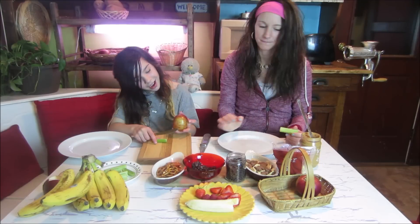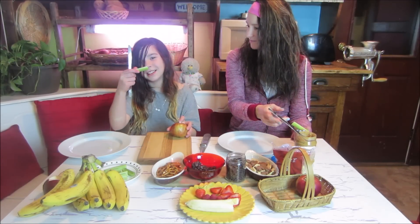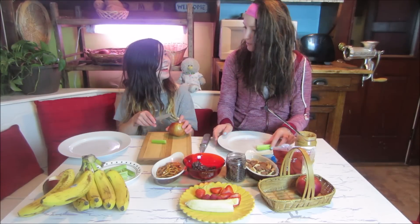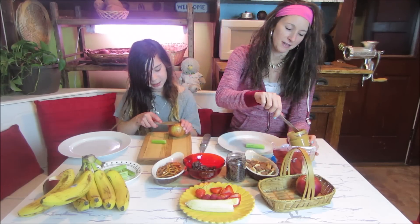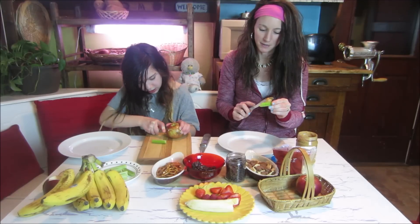So Ivy, what are you making? A snail — it's gonna be so cute! You need celery, apple, and peanut butter. We have this really yummy peanut butter that has coconut oil in it — it's better for you. It's so good.